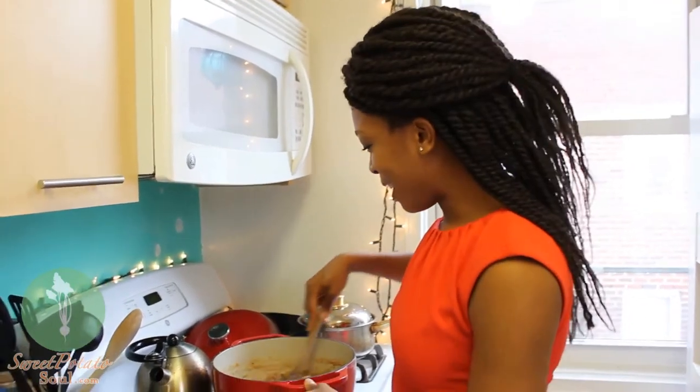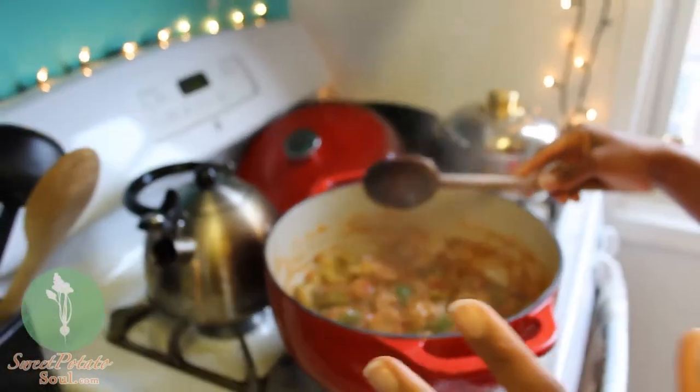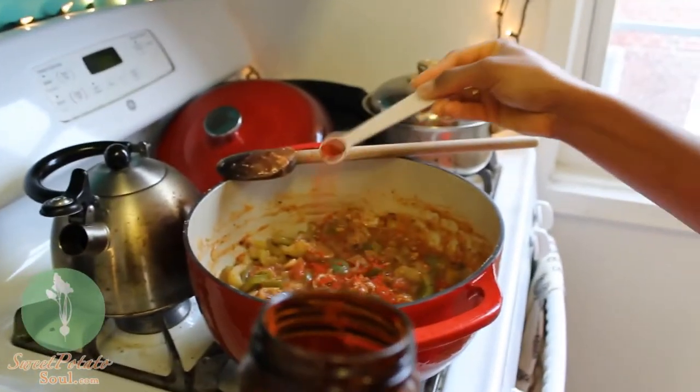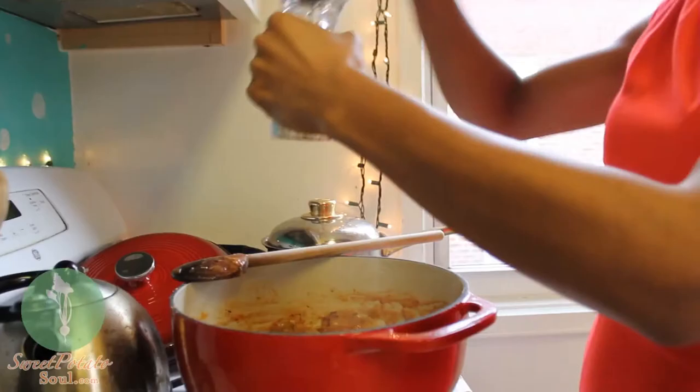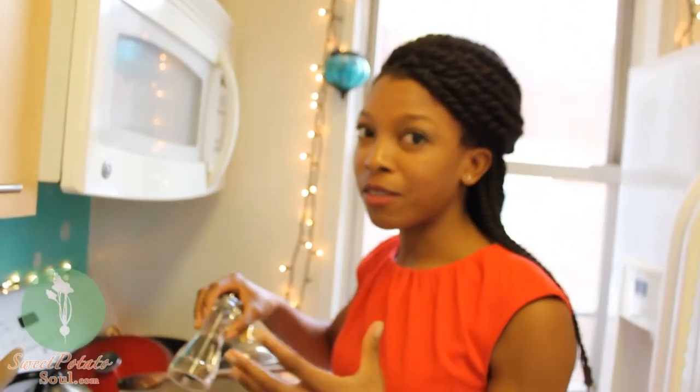It's been about 30 minutes and the gumbo has definitely cooked down — it looks really, really delicious. We still need to finish adding our spices though. I like to add the smoked paprika, the cayenne pepper, and the black pepper at the end, because that way the flavors don't cook out.